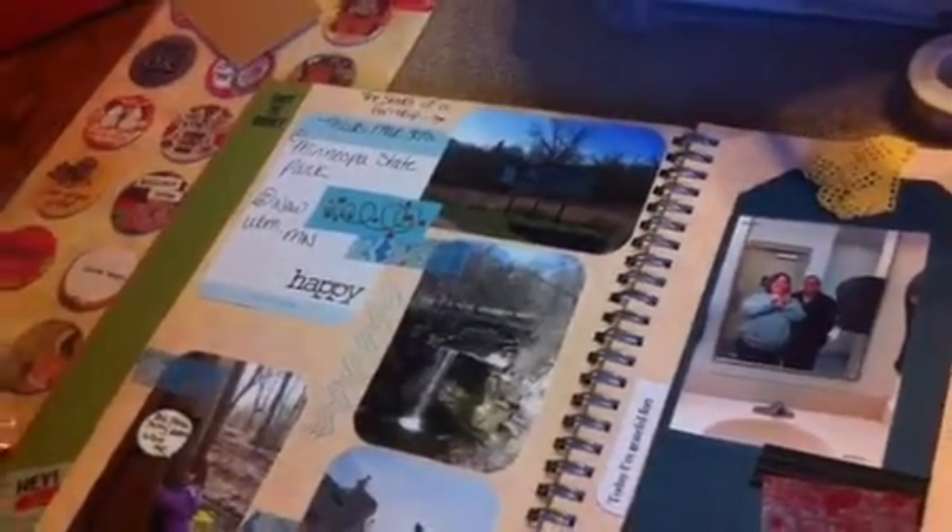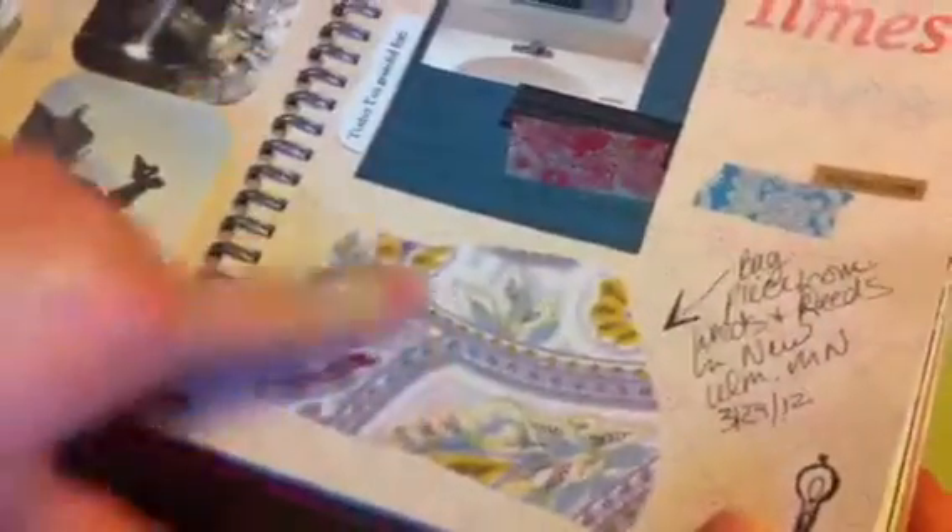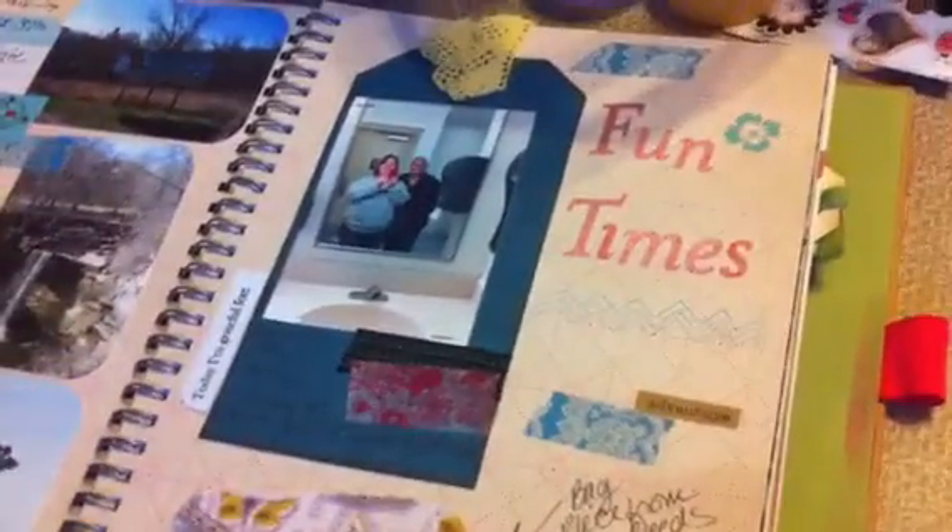These pages are from when a friend from California came to visit. One of my daughters was home, and we went to a state park and saw a waterfall — it was nice. I included a piece of a shopping bag. I was just kind of starting out, seeing what to put in this book.